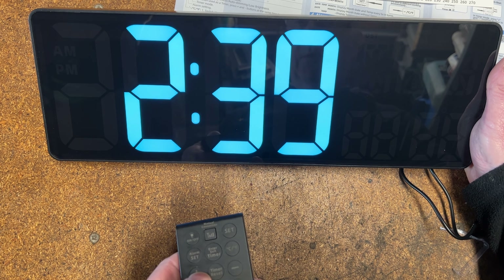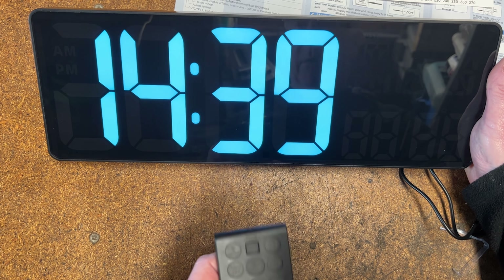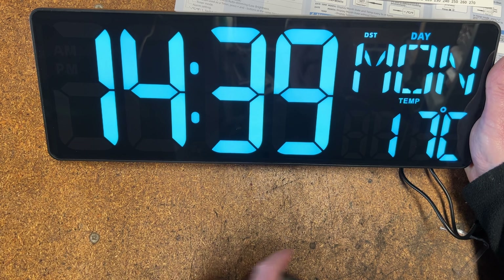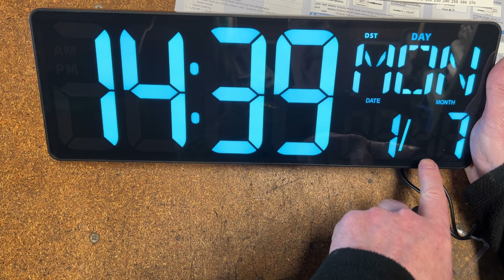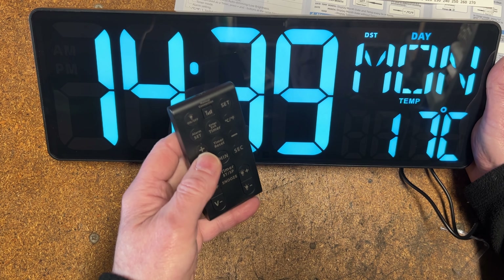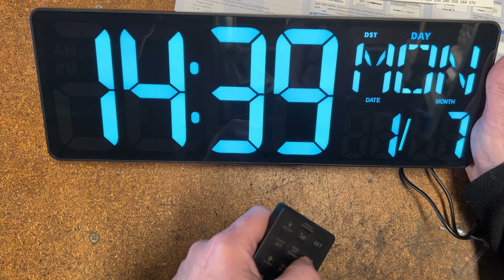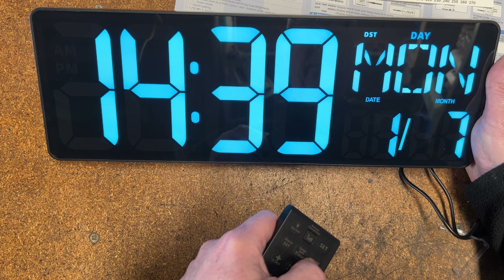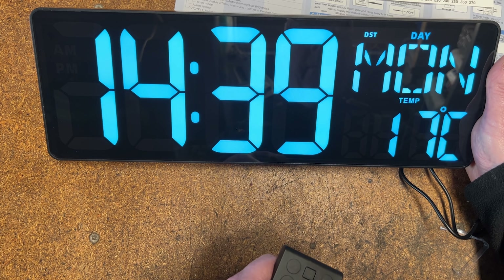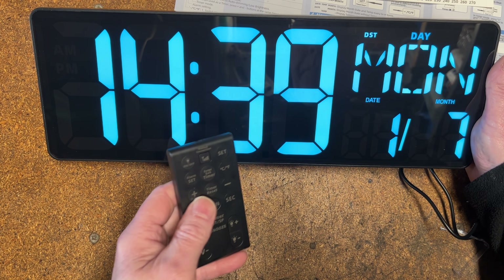Now let's set the time — I'll press plus until we get to the right time. That's correct, minutes are correct, so I'll press Set again. There we go — Monday, temperature 17 degrees, the first of the seventh. Lots of functions on here: for instance, you can choose centigrade or Fahrenheit — 62 degrees Fahrenheit or 17 degrees centigrade.